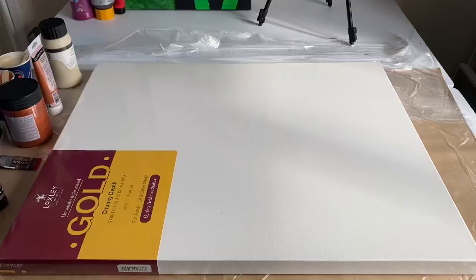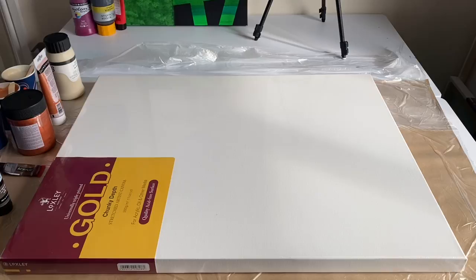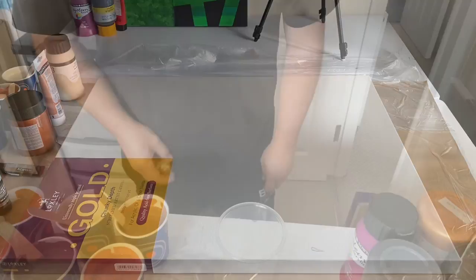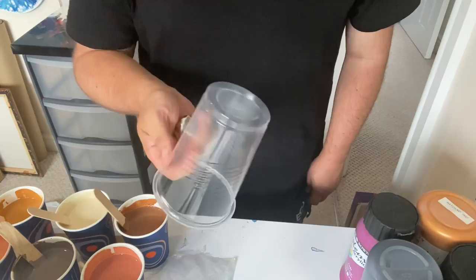The canvas I'm working on today is a 30 by 24 inch from Loxley — the gold brand, deep edge. I'm going to paint my sides to begin with because I want to make sure I get coverage on the sides and I don't want to pour too much paint over the edges. So I'm going to paint those sides and we go from there. I've picked my marble — this is the one I'm going to use today. I'm going to do a ring pour on the canvas, place this marble on, and tilt it to make a design.